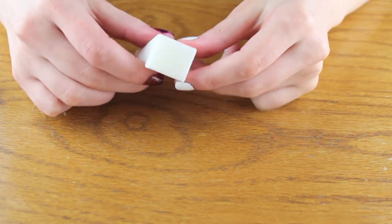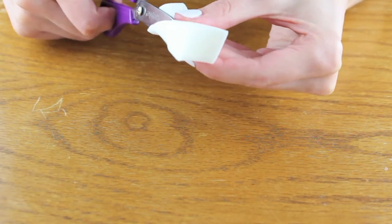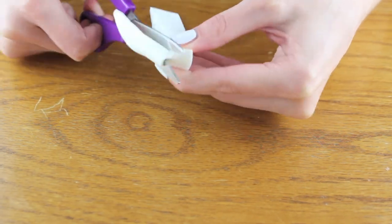First you want to take the makeup sponge and cut it down so that it fits the size of your nails. Mine I actually cut it a little bigger but it doesn't really matter — it's just that you don't want it to be too big.